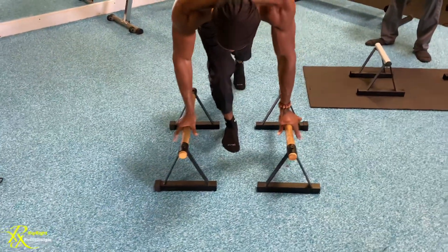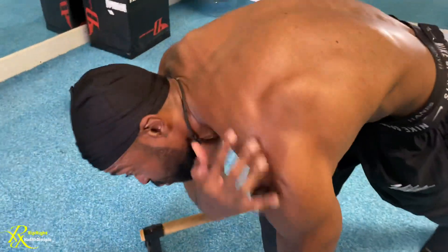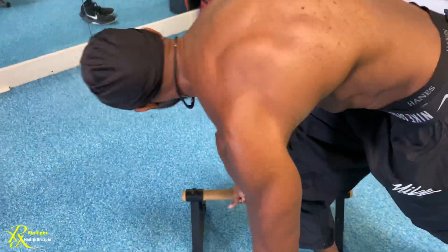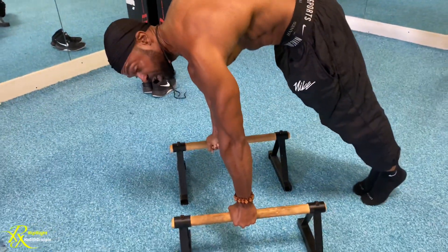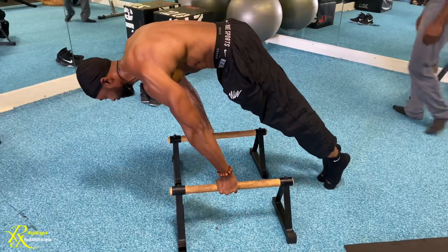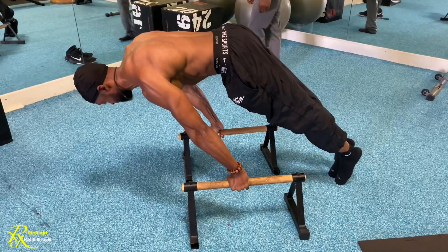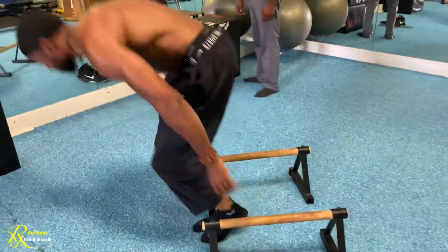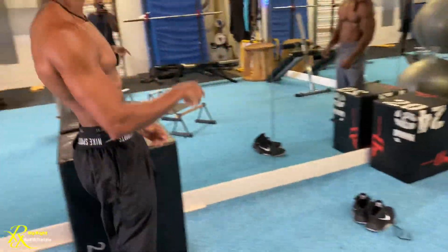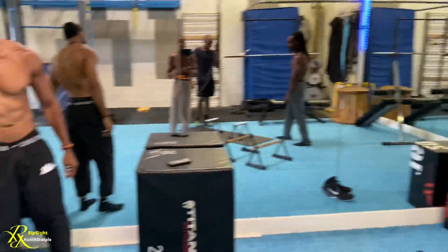Grab the bars real tight, hollow your back out — get that hollow body because motor unit recruitment comes from there. Raise your hips so they align with your back, then lean as far forward as you can on your tippy toes while twisting the bar.